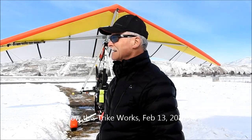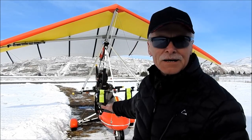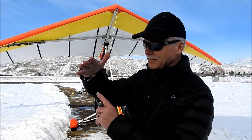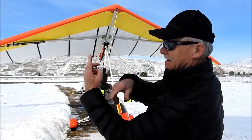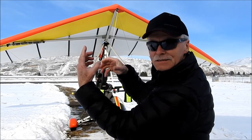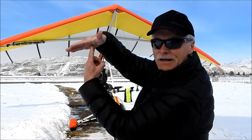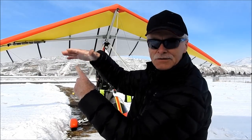Hi. I was asked if I can show how this motorized hang glider works. The undercarriage tricycle is suspended from the center of the wing. So the wing is on the top, and the undercarriage where I am sitting with the passenger and the engine is suspended from the wing. And the wing is tilting by my control bar, which I'll show you how to do it.